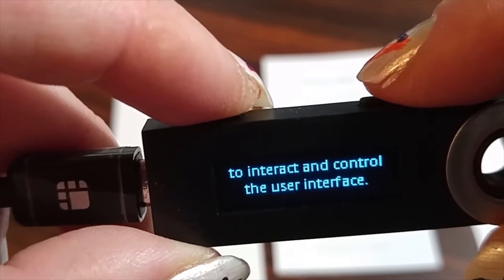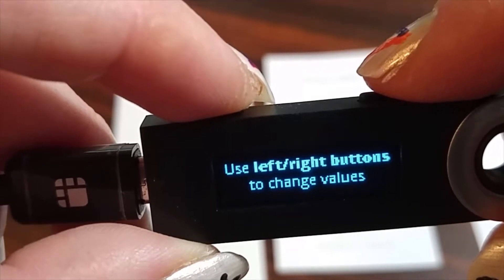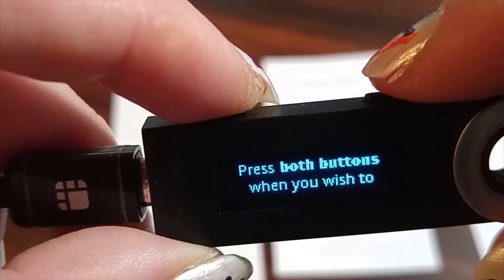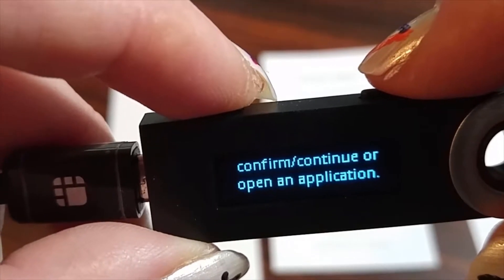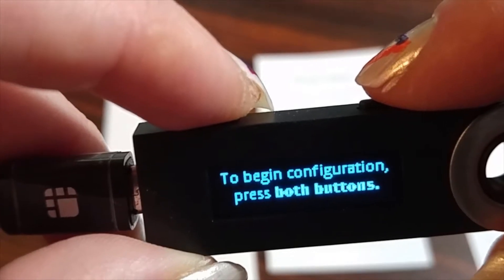It says with Ledger Nano S, side buttons are used to interact and control the user interface. Use left and right buttons to change values and navigate through multiple choice lists. Press both buttons when you wish to confirm and continue or open an application. So we press the right button to confirm.